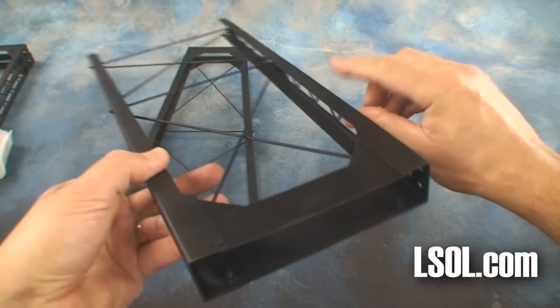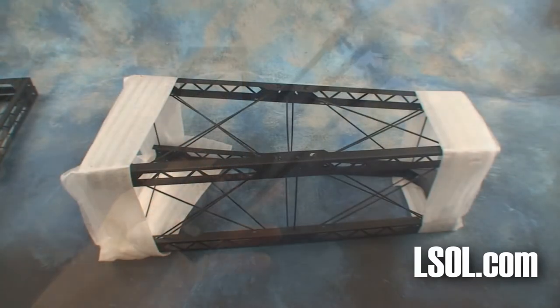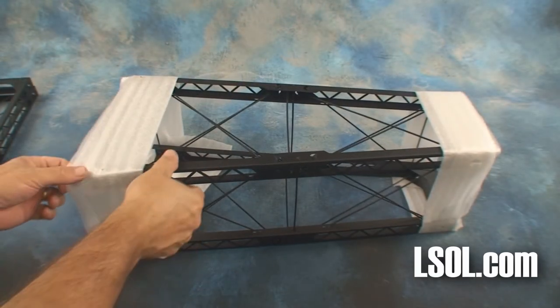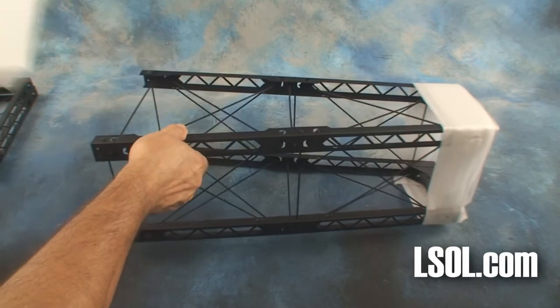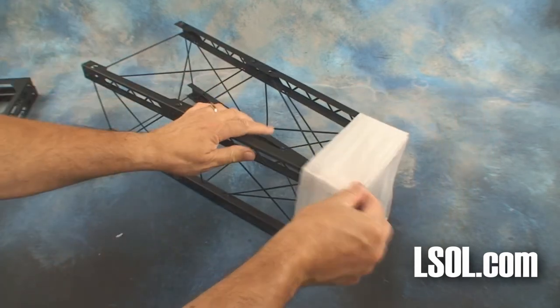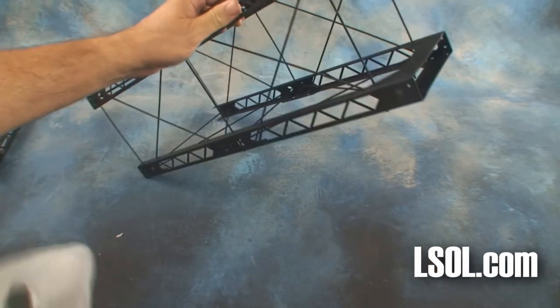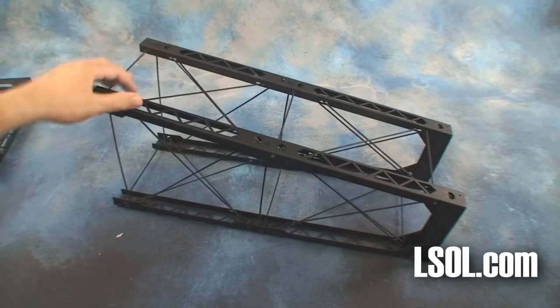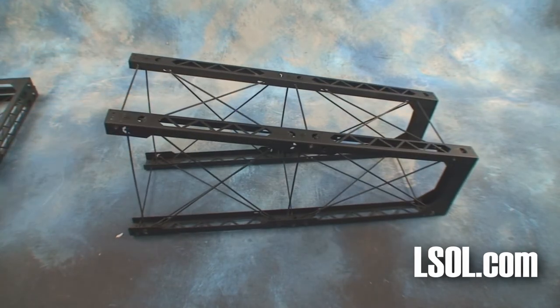There are three types of trusses available. This is the ST-3 — it's a double tall truss. It's 22.25 inches high, 5.75 inches wide at the top, 9.75 inches wide at the base, and 6.5 inches on center truss to truss.